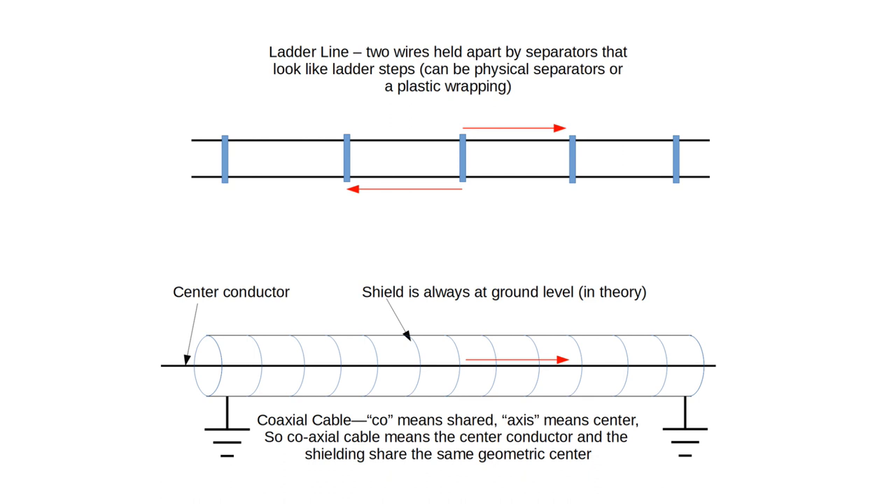Balanced, unbalanced. Now, one more thing about these as transmission lines. Coax is great as a transmission line as long as it truly does have a grounded shield all the way — it will keep all of the energy inside the coax. In ladder line, which is the balanced case, if the two currents are balanced, it will not radiate.